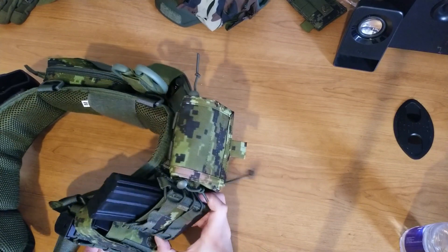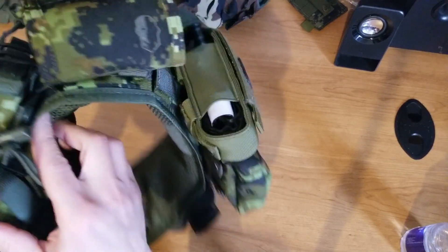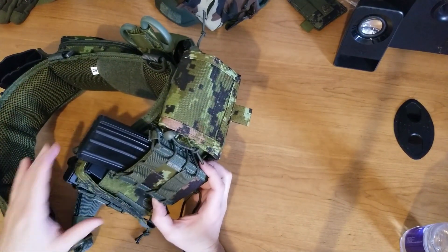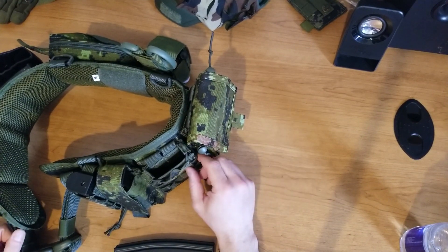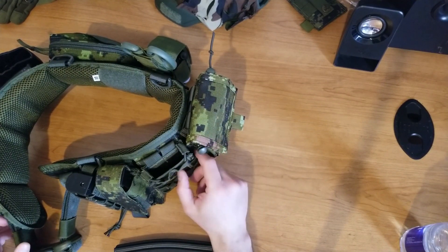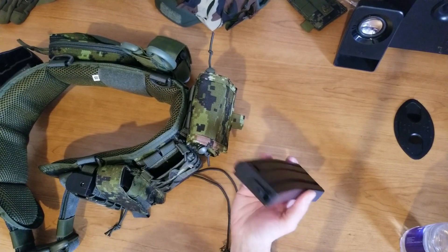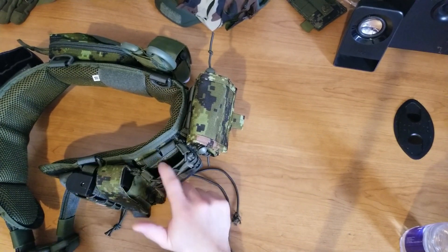So again, this is like a TACO pouch — fully adjustable, secured with a push button, which is really good. This is woodland digital, so it fits my stuff. There's not much to say except it's just a really good pouch. It's around 15 bucks here in Canada — maybe 20 depending where you go, but right now it's 15 bucks on Division XP. I'll put the link in the description.